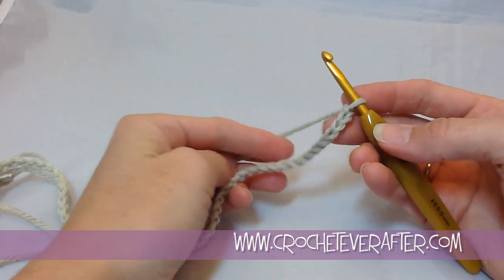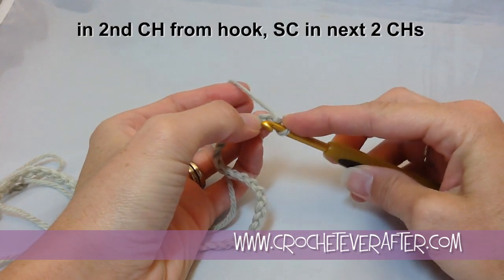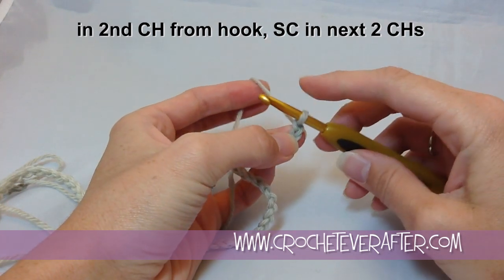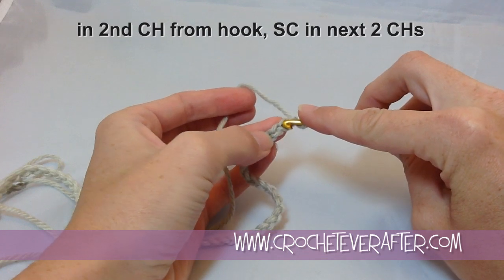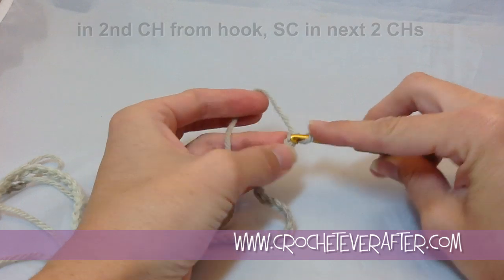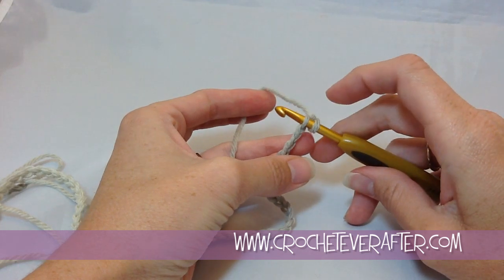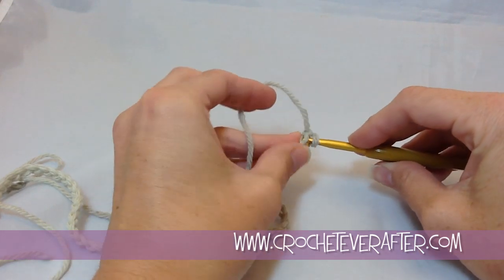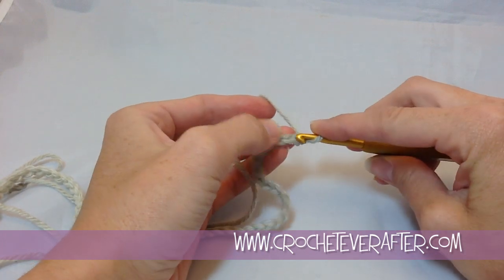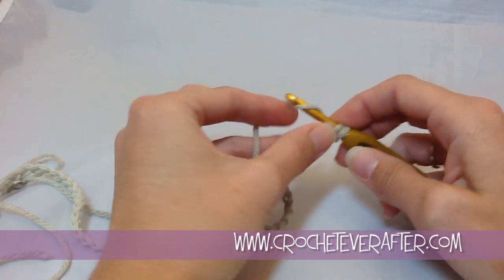Now I have my 72 chains and I'm ready to start row 1. It tells me to begin in the second chain from my hook, because I'm doing single crochets and I need that first chain for height. This is being seamed at the end, so I'm going to work in the back loop because I find it the quickest. You can work in whatever loop you want — two loops, bottom bump, whatever is easiest for you.